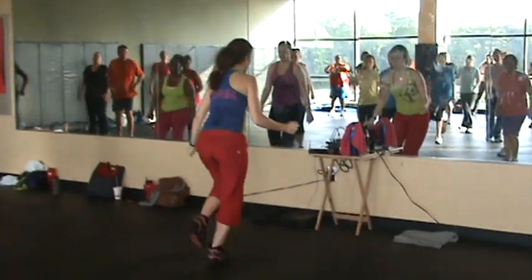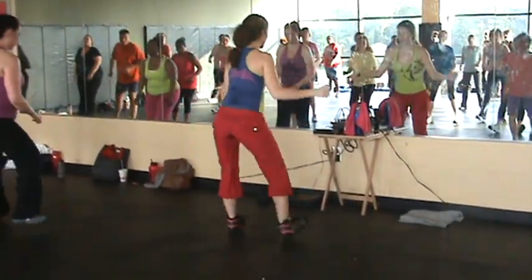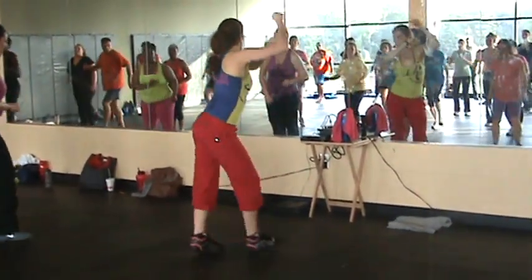Alright, here's that cross. One, two, three, heel. One, two, three, four. Again, one and two.